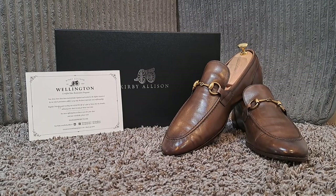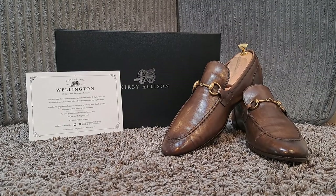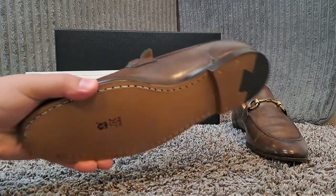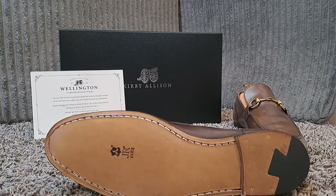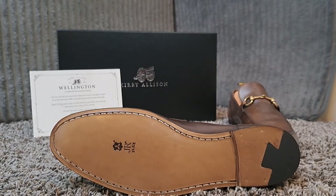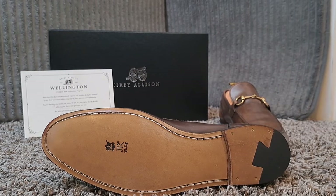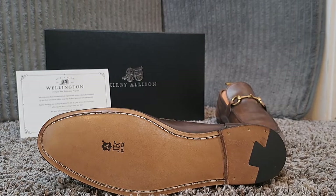The good thing about Kirby Allison is that they're very meticulous and particular on what type of outsoles that they use. These shoes in particular have the JR Redenbach flex sole. Now you can see that the Blake stitch follows that meticulous channel there. They do give you the option to have that be completely covered up, but I actually like the way the stitching looks. They also have the combo heel.